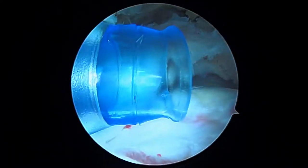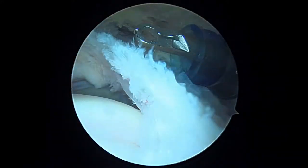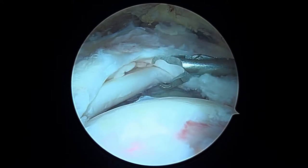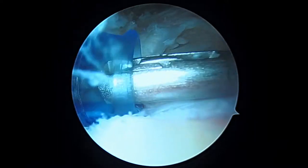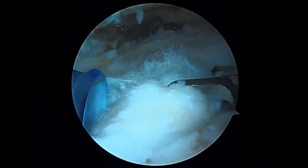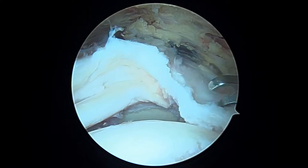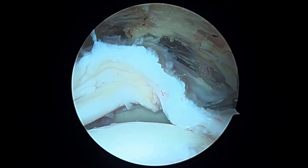We're looking at this big tear here. The front of your shoulder is to the left, the back is to the right. This is your biceps tendon, which is okay inside the joint, but you can see that this rotator cuff tear exposes it — we'd like to have this covered up. And this posterior leaf needs to go forward, so that's what we're going to work on.